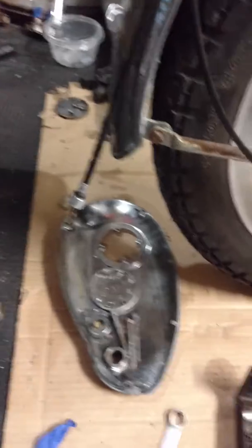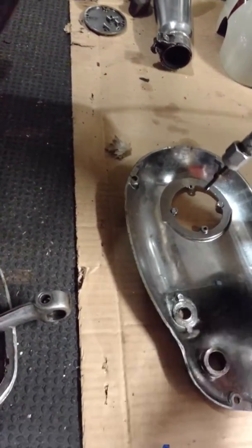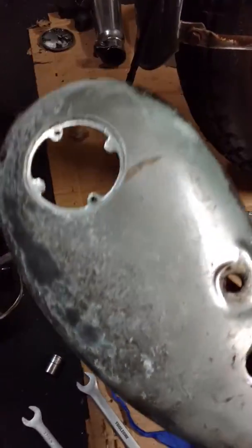So I got the timing side cover off. It's definitely chromed and the outer part didn't fare so well, so I'll be looking for a replacement for that.